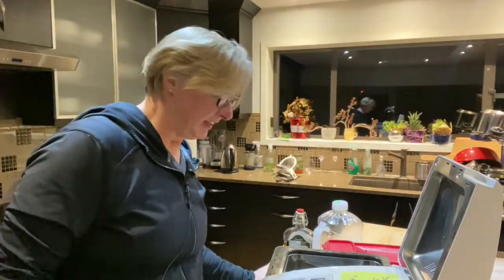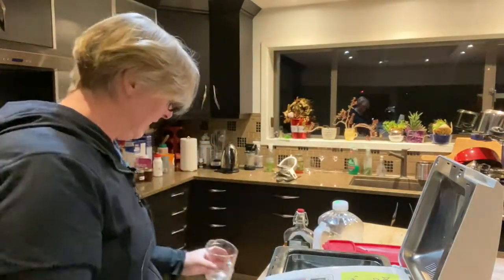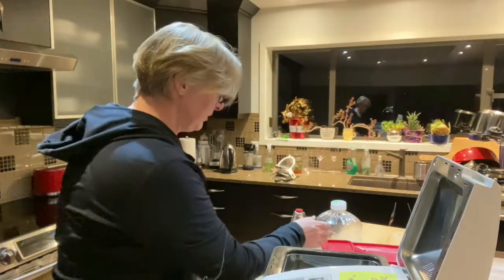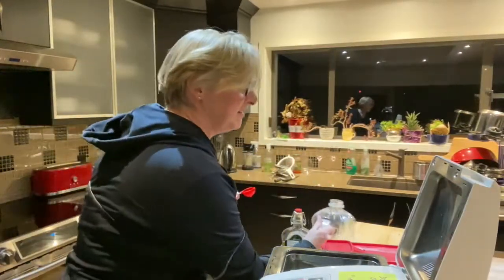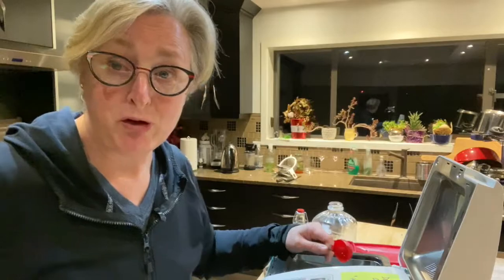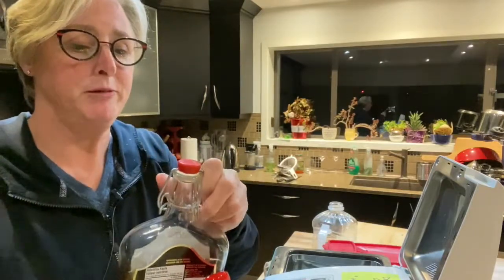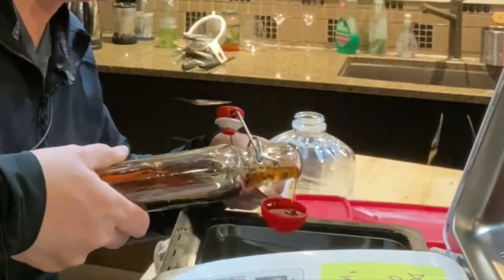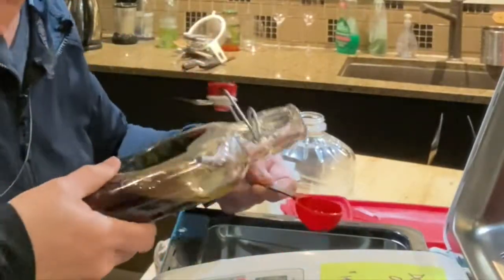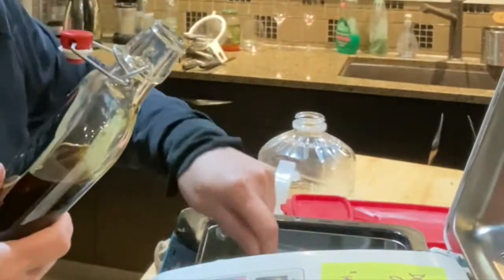Okay so the first thing is our warm water — one cup. Now it says two tablespoons of oil; we're going to do canola. Now it says two tablespoons of honey, but because we have a French Canadian here, we're going to use our secret weapon which is real maple syrup. We need two tablespoons. You're not supposed to pour it over where you're making the dish, but that's okay.